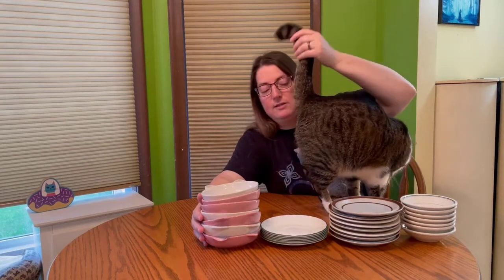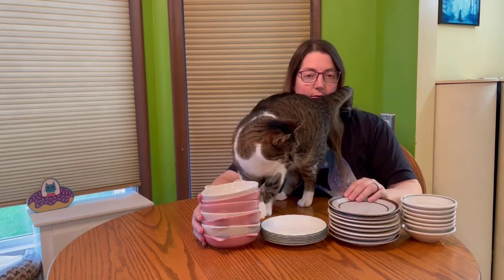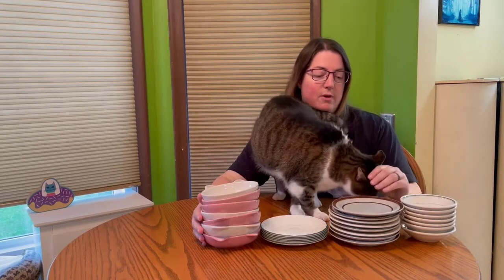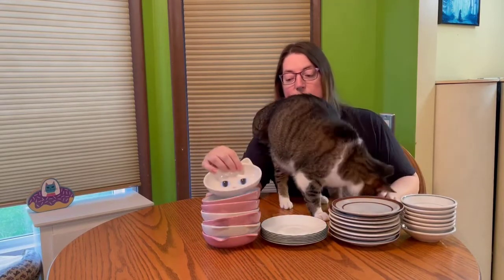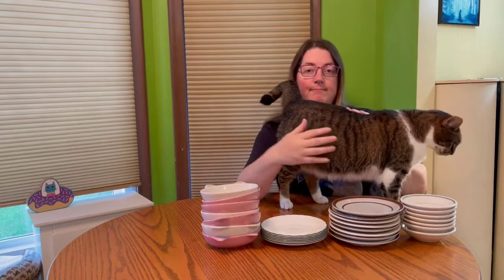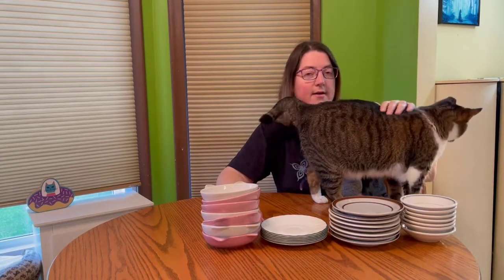So if you want to save some money on ceramic cat dishes, go to the second hand store and look for stacks of old plates. They work just as well — they're not as cute as the ones from the pet store, but they'll work just fine. That's my money-saving tip for today. Thank you for watching — please subscribe to my channel.